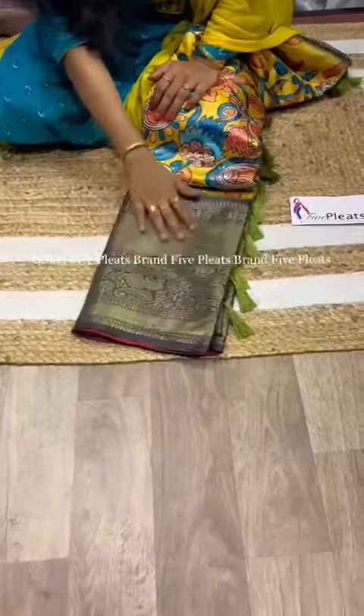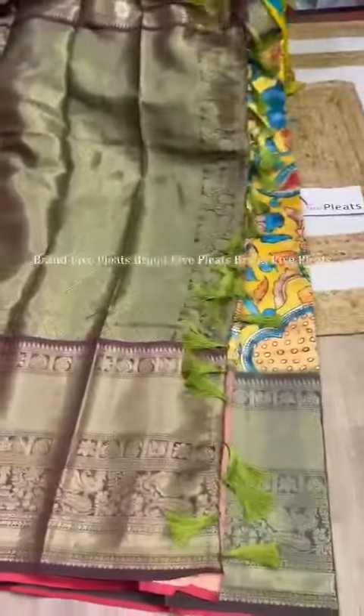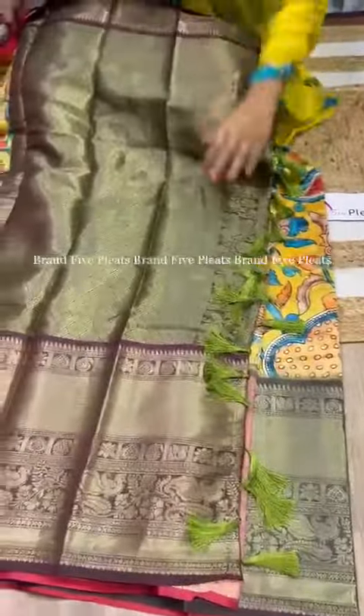I want to open this to show you the beautiful look of the saree and here is the beautiful contrast. This is also a complete digital print with a peacock theme. You can also see the details of the saree.